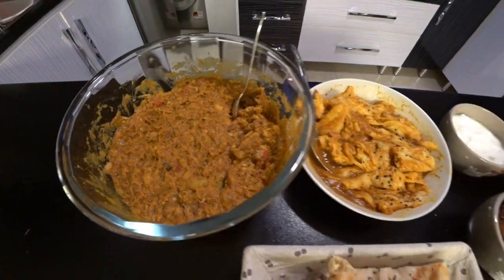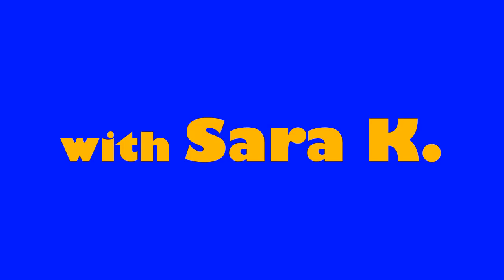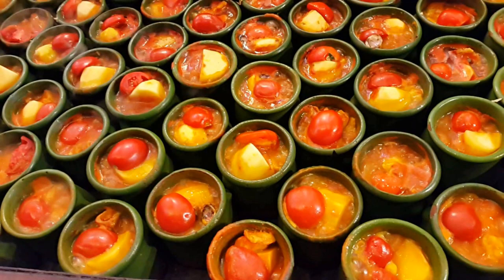Hi, this is Sarah, welcome back to Hello Iran TV. In this video I will show you how to cook one of the most delicious Persian foods, which we call abghusht. Abghusht means meat broth, and this is one of our traditional foods. I can tell you most Iranians love this food.